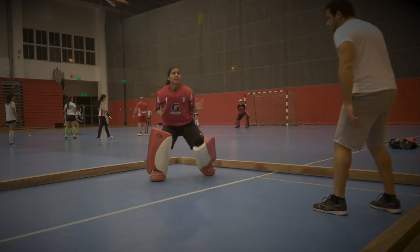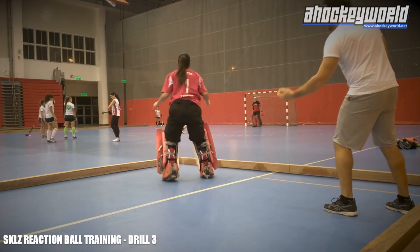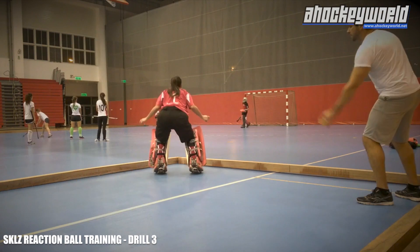This is the third exercise I am showing using the skills reaction balls, which are balls that when hit the ground, they react unpredictably.